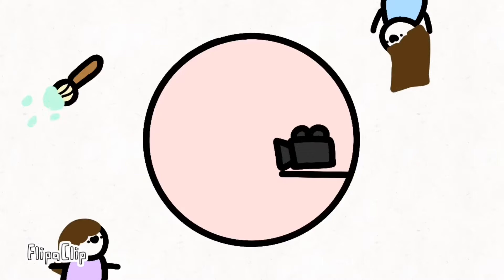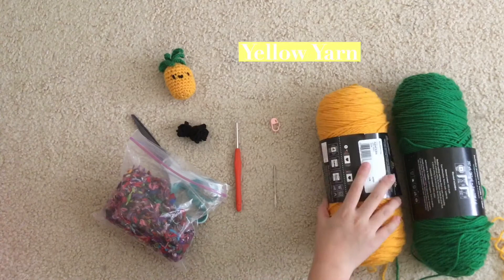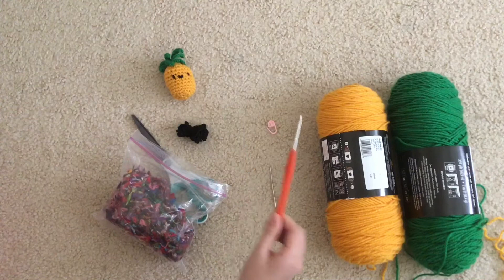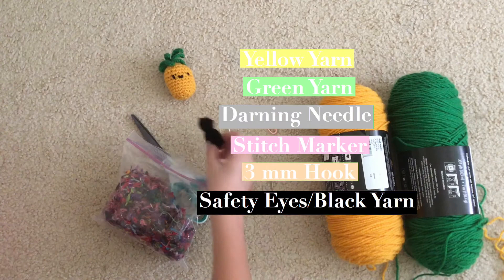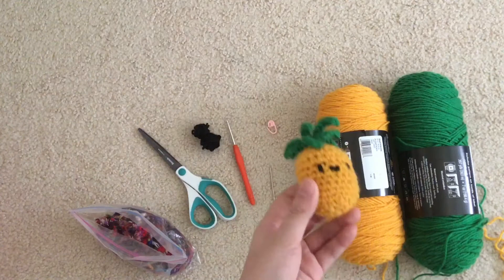Hey guys, I'm going to be showing you how to crochet this little pineapple. It's the Senfuego Twins! For this tutorial you're going to need yellow yarn, green yarn, a darning needle, stitch marker (optional), a three millimeter crochet hook or whatever hook you want — just go to the suggested hook size and then go one hook lower — black yarn or safety eyes, some stuffing (you can use yarn scraps, an old pillow, or polyfill), and some scissors. So with all those supplies, let's make this pineapple.